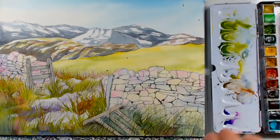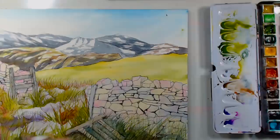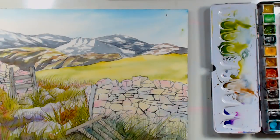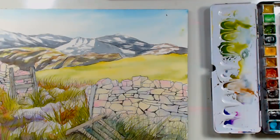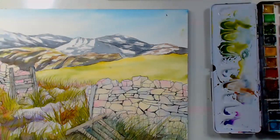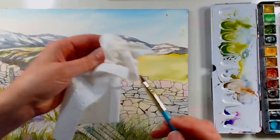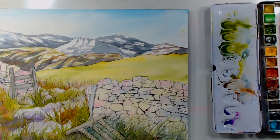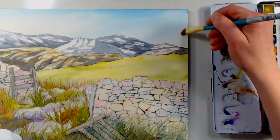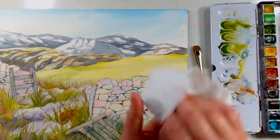I managed to get some spatters and I didn't even mean to — they flung off the liner. I'm going to blot them off. If you get a blob of color in the sky that you didn't intend, take a damp clean brush, scrub over it, and blot with a clean paper towel. Greens do tend to stain, but it's coming up. If not, we can just put a bird there — Bob Ross a flock of Canadian geese in there. Not a big deal.